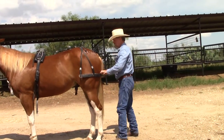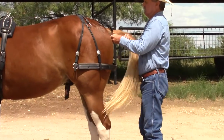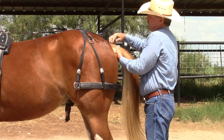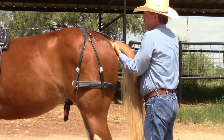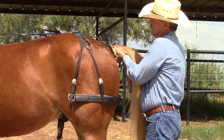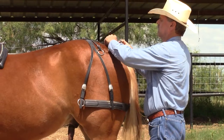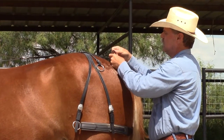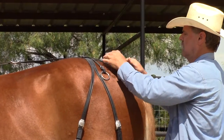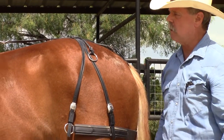Then I go around to the back and get his tail over the breaching. I take the crupper and try to get all the hairs picked up, then go under the tail — it buckles in here. I get it just snug, not too tight.